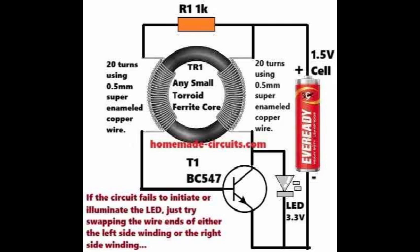As soon as T1 shuts down, the voltage to the right side winding gets cut off. This sudden change in the magnetic field within the transformer core induces a flyback voltage across the LED. This flyback voltage is actually boosted compared to the battery voltage, and this boosted voltage brightly illuminates the LED.